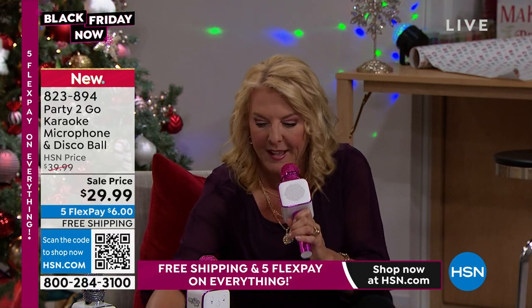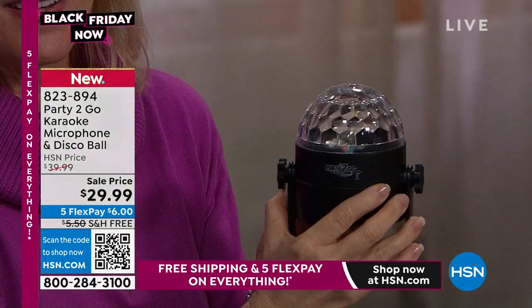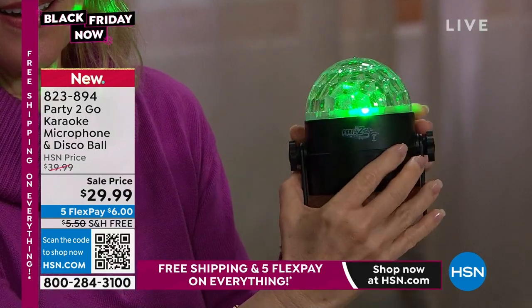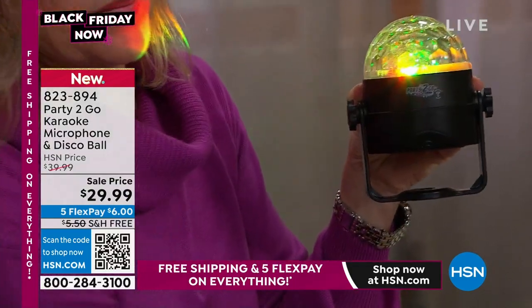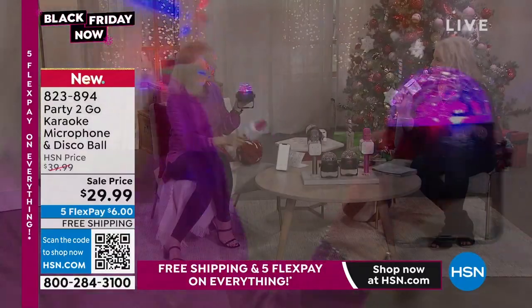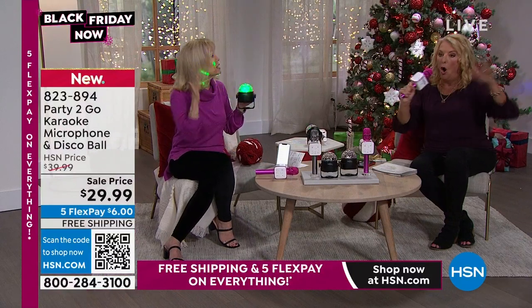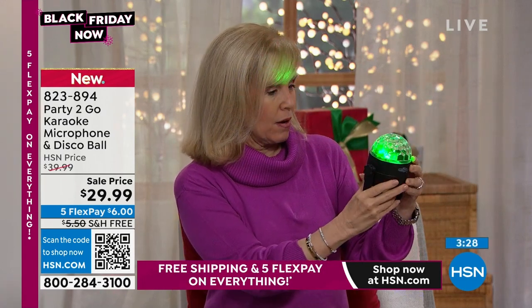Let me give you an update on which is most limited — I'm guessing the pink. There are 800 left in the pink and only 900 available in the black. Is there any additional coming in? No, this is it for the entire holiday season and it's been a big hit. It's going to sell out today.